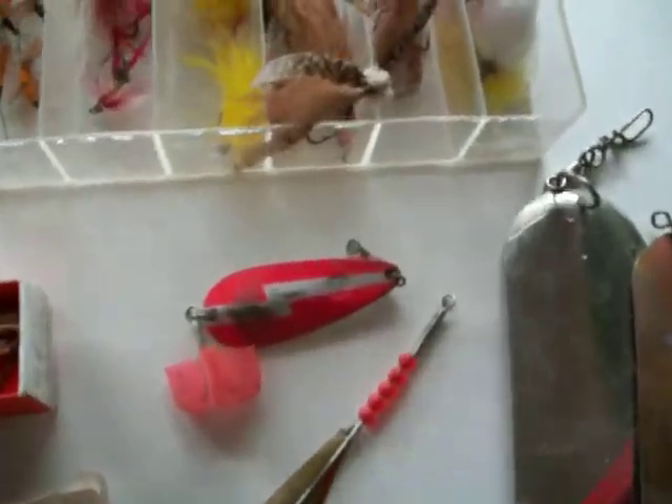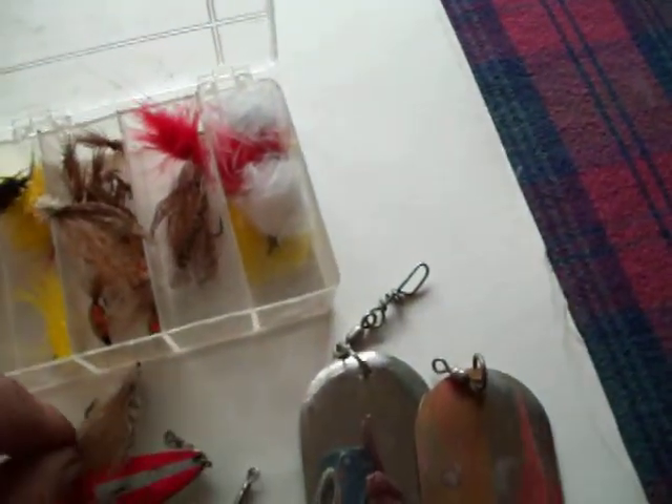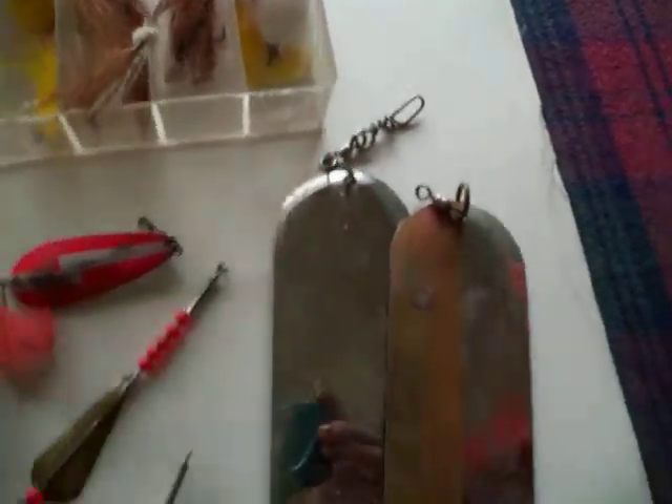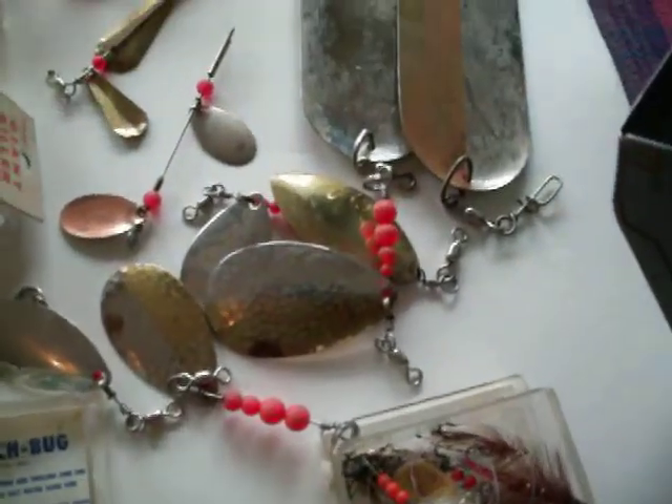A bunch of flies. Here's some cool looking flies — a whole box of them. I like flashers, or I guess they're flashers. A ton of those.